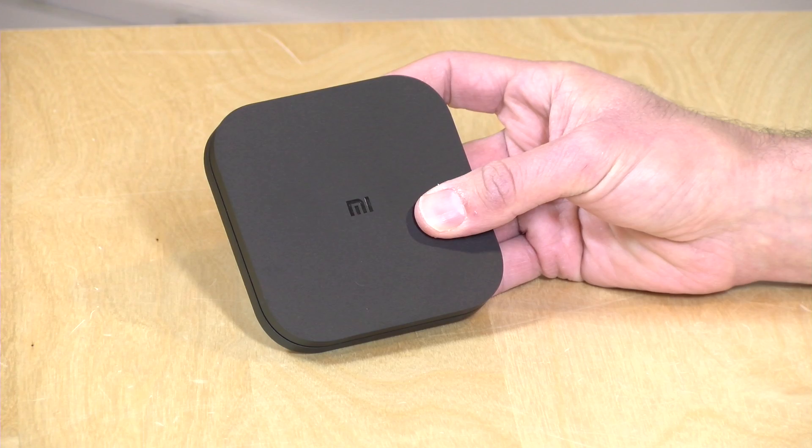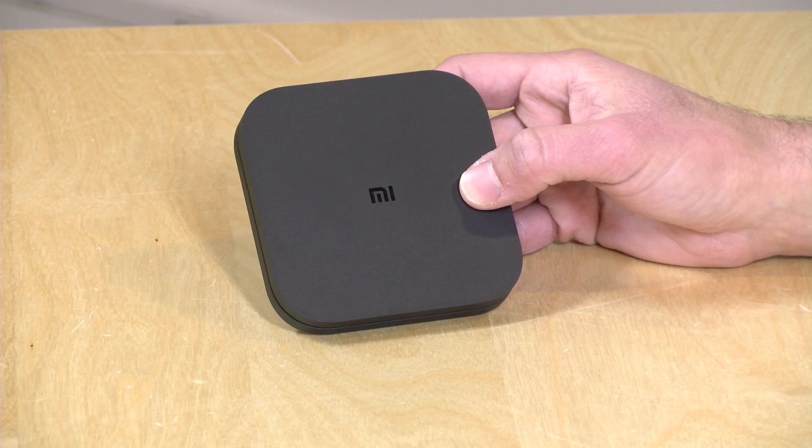Unfortunately it is no different than the Mi Box we saw about two years ago — it's pretty much the same exact hardware. But I do want to let you know in the interest of full disclosure that I paid for this with my own funds. All the opinions you're about to hear are my own. Nobody is paying for this review, nor has anyone reviewed or approved what you're about to see before it was uploaded. So let's get to it and see what this little box can and can't do.